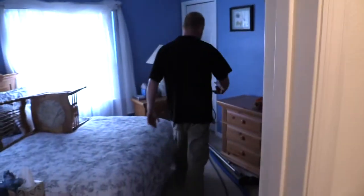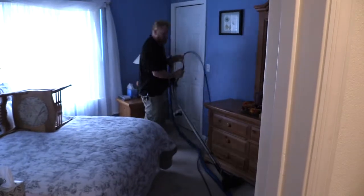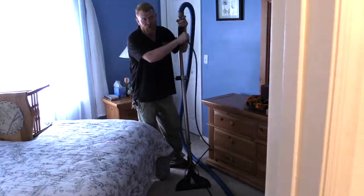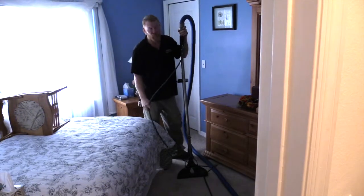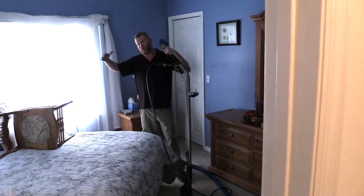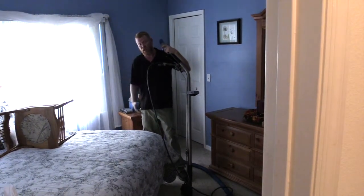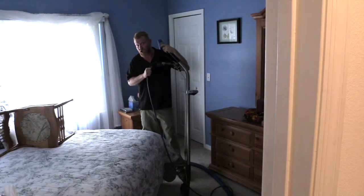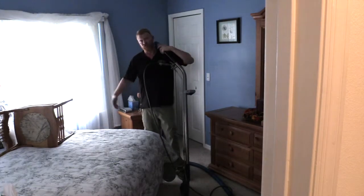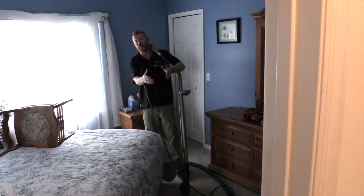What we have here, this is your solution line and this is your vac line. The solution line is coming in with fresh hot water which gets mixed with an acid wash. What the acid wash does is you're cleaning with a pH of like a 12 or a 13, and we're rinsing with a pH of let's say a 3, which is going to bring your carpets back to 7, which is neutral.